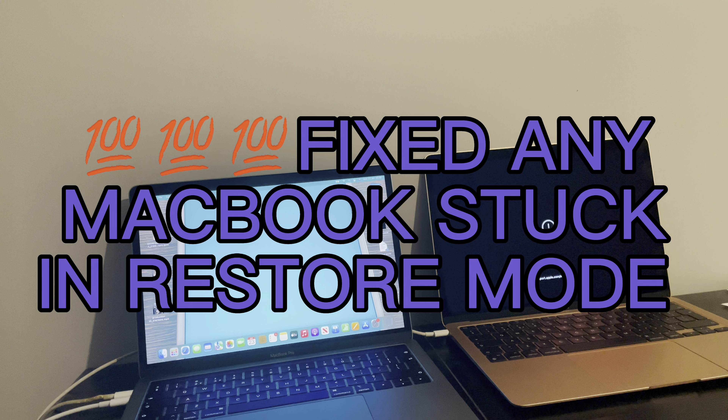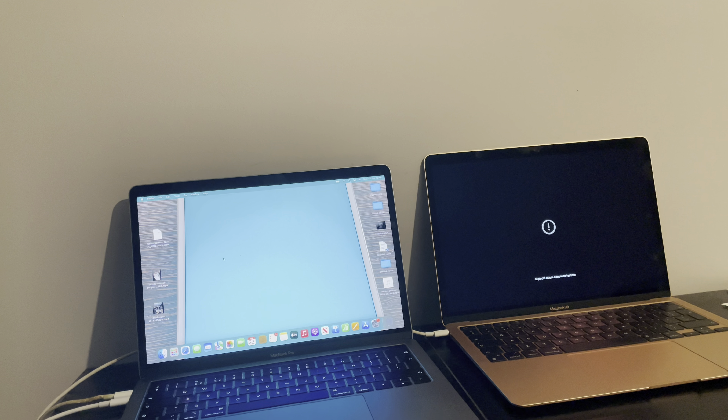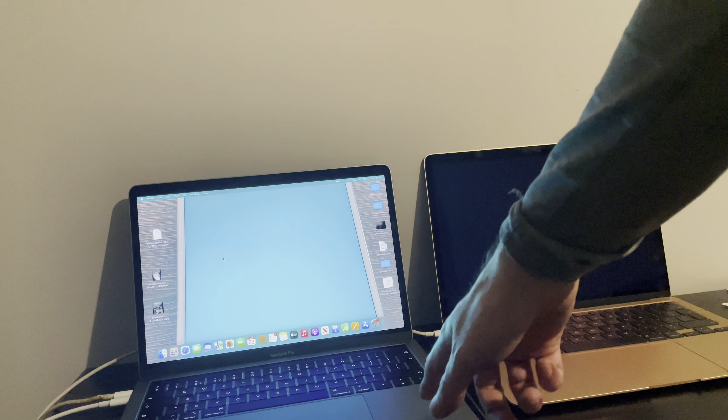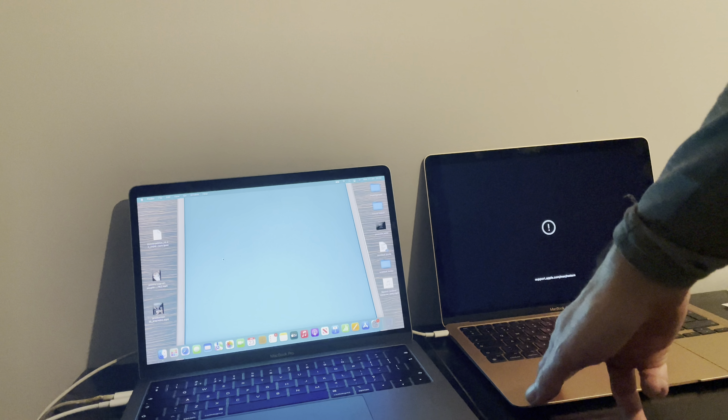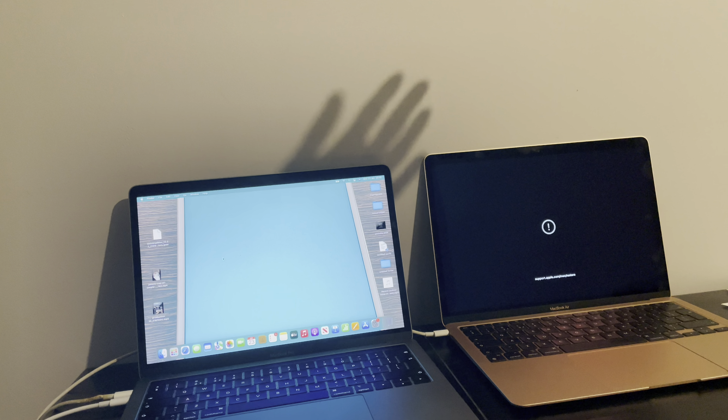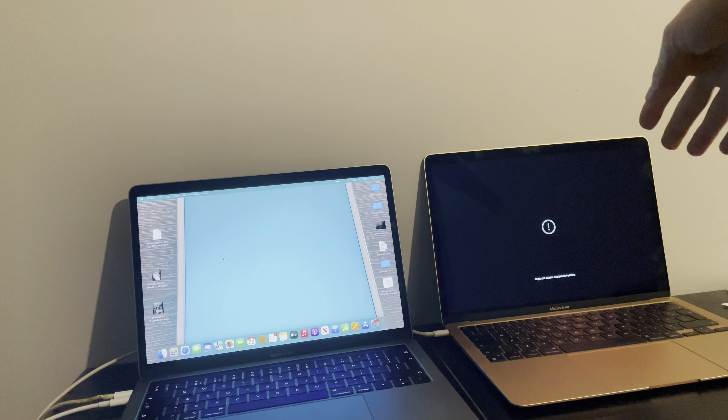What's up people, this is Mark the iCloud Helper coming to you from Cardiff City. In this video I'm going to show you a fix for a Mac that is basically stuck in restore mode using Apple Configurator on the target MacBook. The target MacBook is a MacBook Air M1 and it's stuck in restore mode.